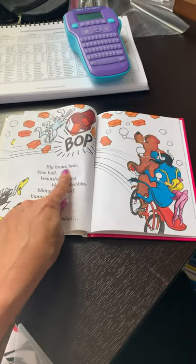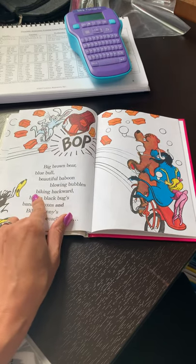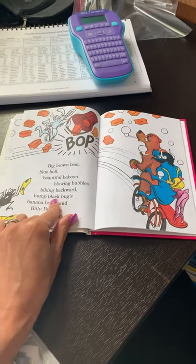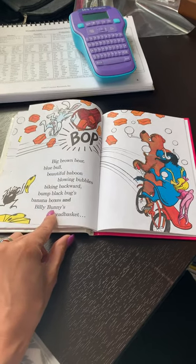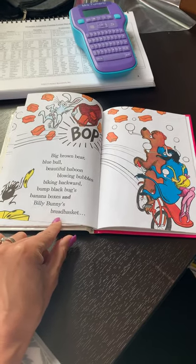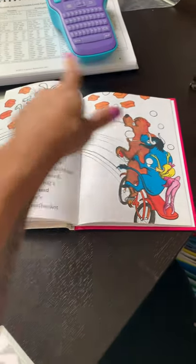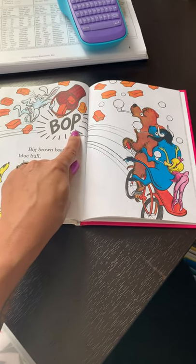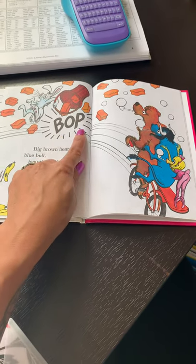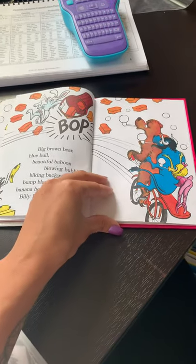Big brown bear, blue bull, beautiful baboon, blowing bubbles, biking backwards — bump black bug's banana boxes and Billy Bunny's bread basket. There's Billy Bunny and his bread basket full of bread. And that says bop, bop, bop, bop. They bopped him.